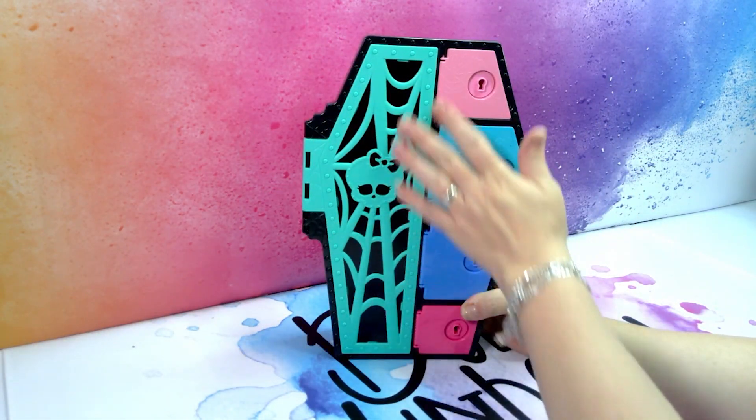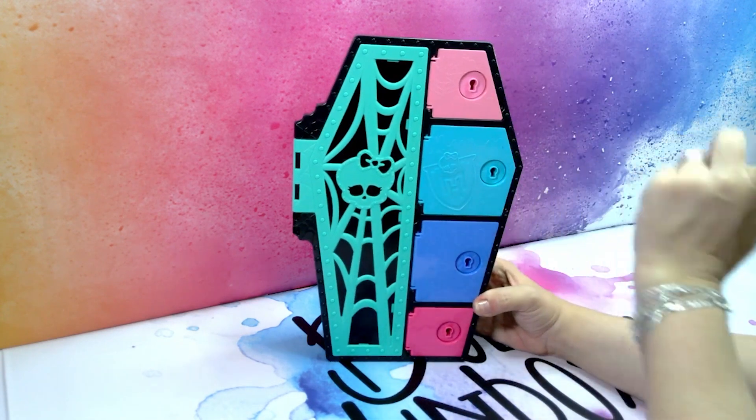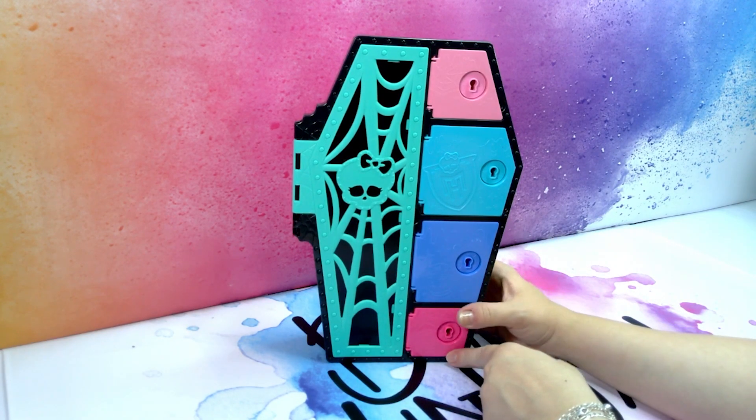We have the skeleton door with the spiderweb behind it in teal. Then we have a pink, a blue, a dark blue and a very dark pink door. Let's see what Laguna herself looks like.